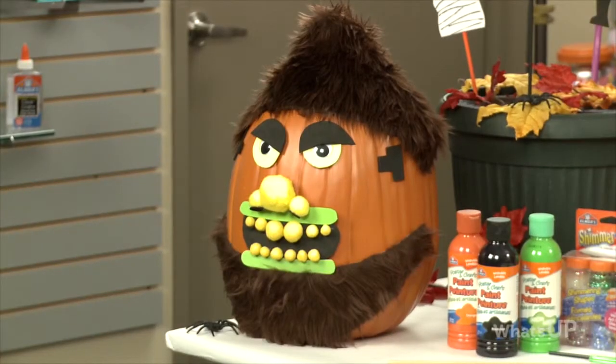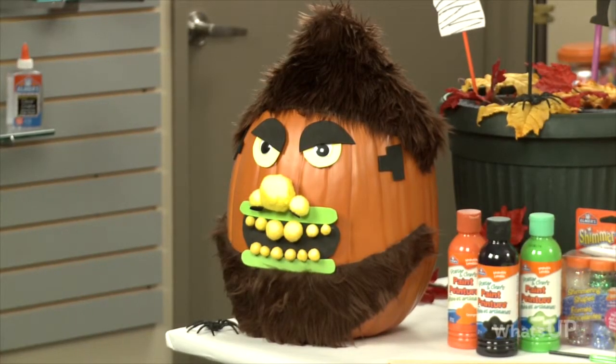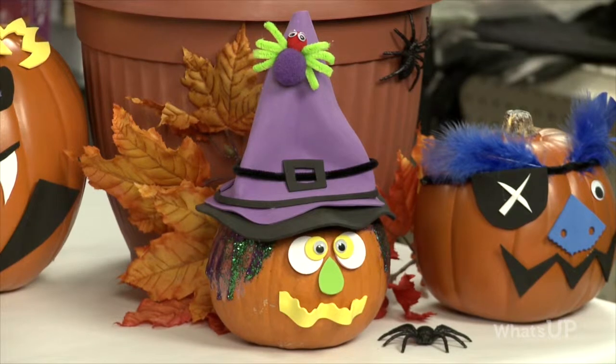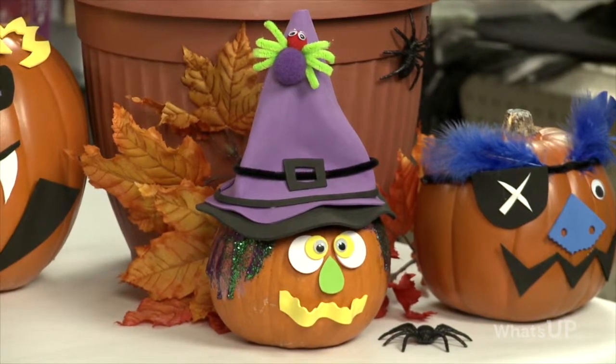Something the whole family can work on because it is safer than having to carve. And what's great about this as well is that each person of the family can decorate it the way they want. You can see we took some fur to create hair and a beard. We've used foam to create a witch's hat, and then we've used glitter to create the hair. Really just adding a lot of dimension and 3D effect to the pumpkins.